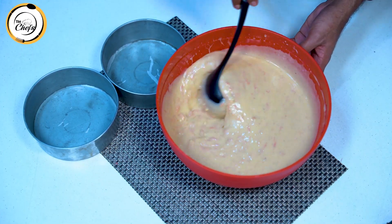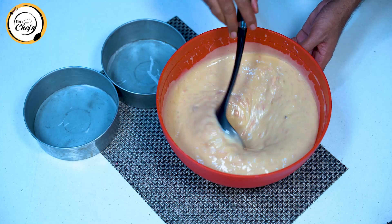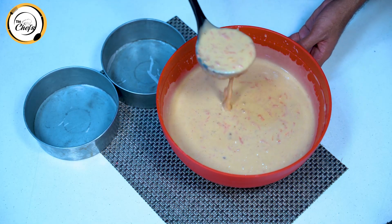The recipe for our carrot cake is now prepared. We will pour it into the mold. The carrot cake batter is ready and we will add it into the pan.